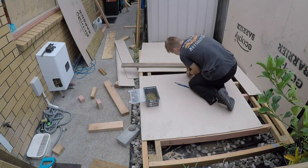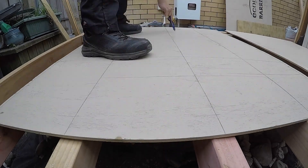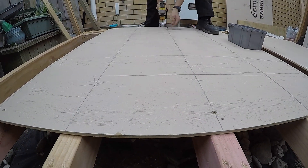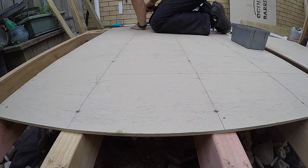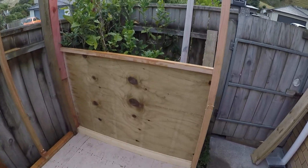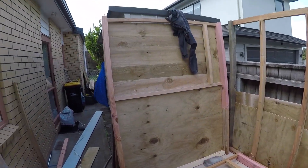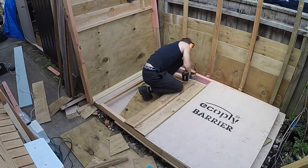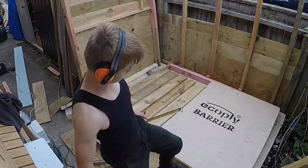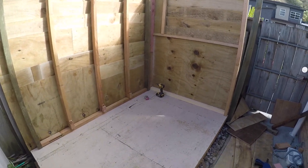I then lay down some plywood for the floor. Somewhere between finishing the floor and building the wall frame I lost my camera, but from there I was just adding the wall planks. After some time putting the walls on, I attached the three frames I built and secured them to the floor.